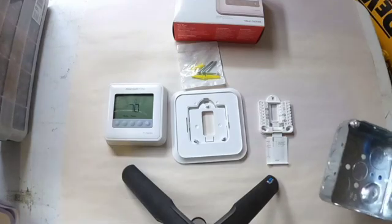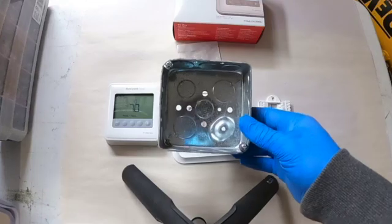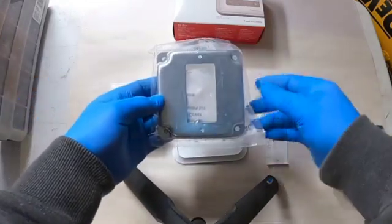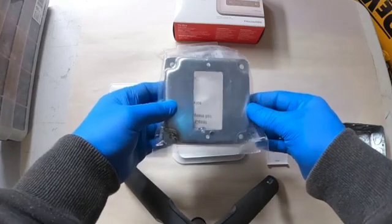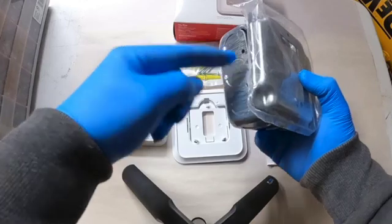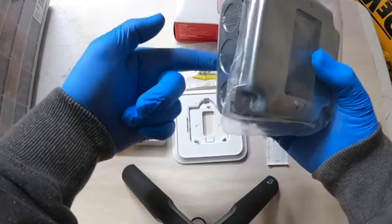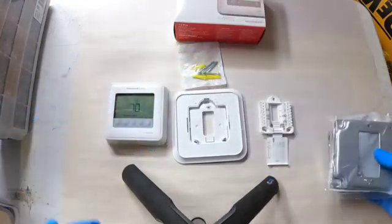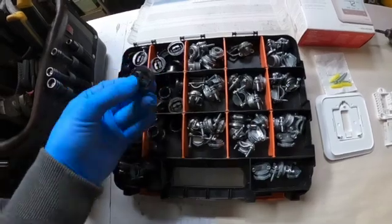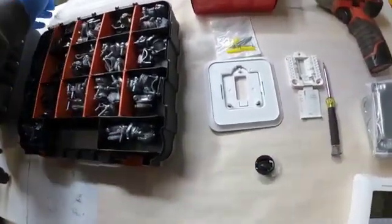My goal is to mount this thermostat onto one of these 4x4 boxes with a switch cover plate. The reason I want to mount it on here is because I want the wire to be able to go inside this box where it's not flush against the wall being smashed. Then I need one of these little plastic connectors for the thermostat wire.